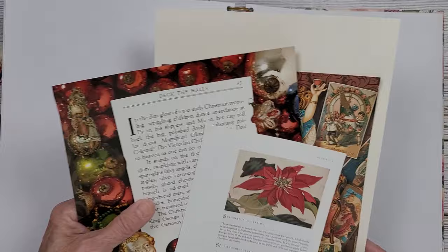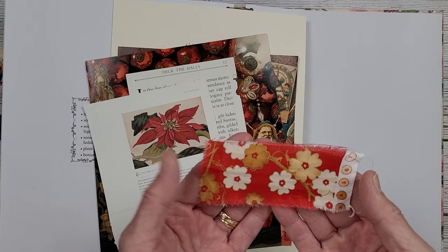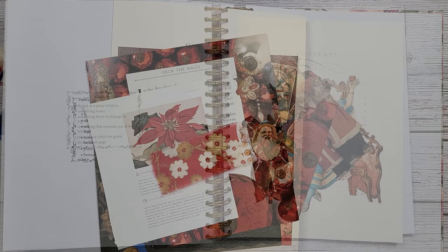I'm going to step away because I have a lot of fussy cutting to do. When I get everything cut out, I'll be back and we will see if I can put it together. Oh, and this is my little piece of fabric here. I thought I would try to incorporate that as well, so I will see shortly.